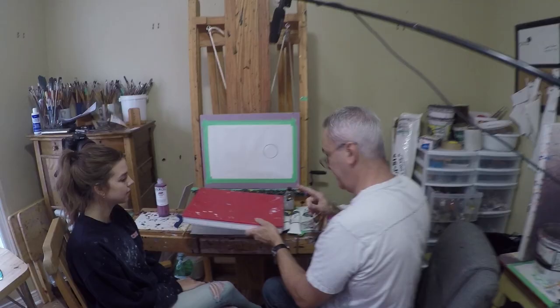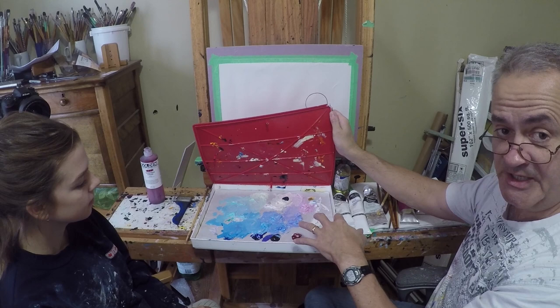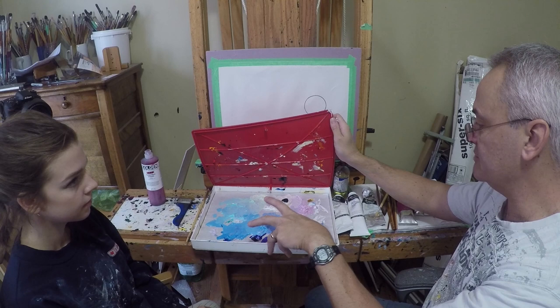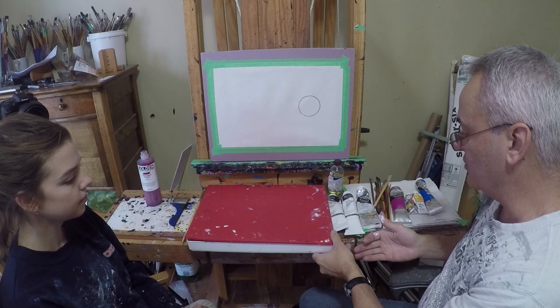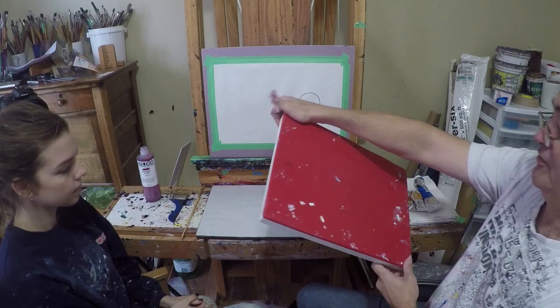This is a Masterson stay-wet palette — it's basically like a giant Tupperware container. If you put your paints in here, it keeps them wet much longer. Rather than some of these paints being dry to the touch in a day or two if left out, in here they'll probably keep for a week. I often have several palettes on the go at any given time. If I have my sky colors mixed here and it's time to do the foliage, I'll put this away. I can come back to it three days later and those colors are still there — I don't have to remix them.